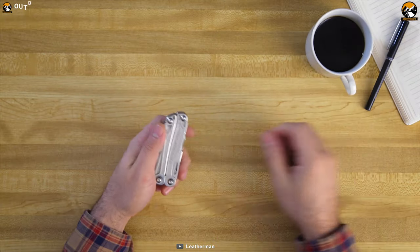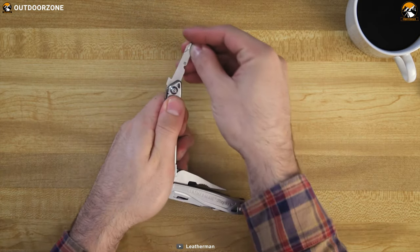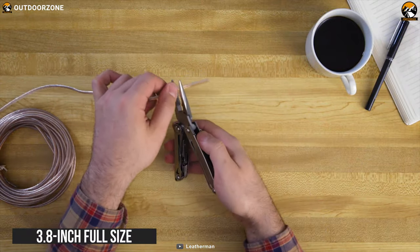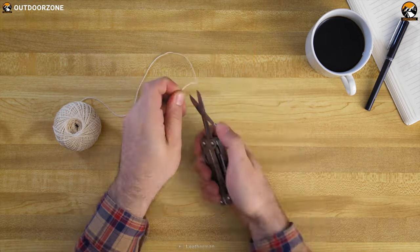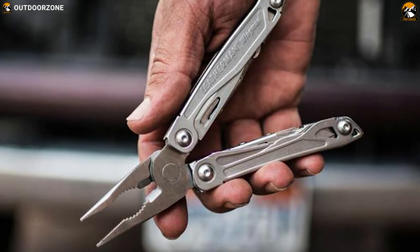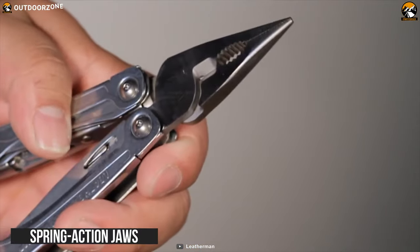At number 1, we have the Leatherman Wingman, a budget tool with real value and function which is specially designed for the outdoors. It is packed with all the useful tools in one compact body that is always ready for you when you need it. It is forged with 420HC stainless steel that makes it durable and reliable. Plus, this 3.8-inch full-size closed-length tool weighs only 7 ounces which makes it a very easy-to-carry multi-tool. This tool offers 14 functionalities including a 2.6-inch blade, screwdriver, bottle and can opener, and many more features. Besides, its rounded handles offer a sure and comfortable grip, plus its spring-action jaws will make using the pliers super smooth.